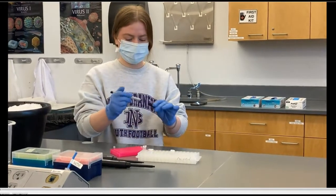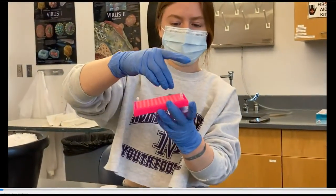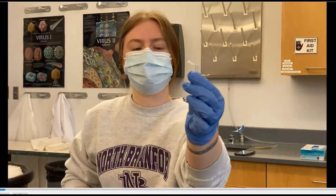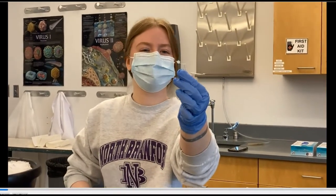Can you hold up the little tiny PCR tubes so that people can see how tiny they are? These are really tiny and also really easy to break, and they get static-y and stick to your gloves, so they can be a little troublesome to work with.